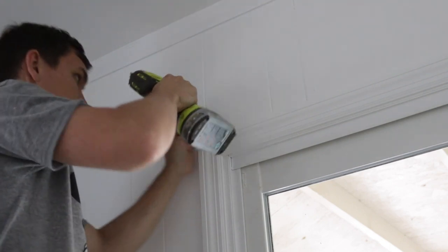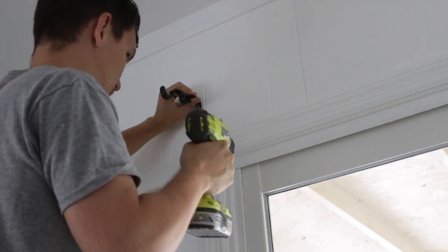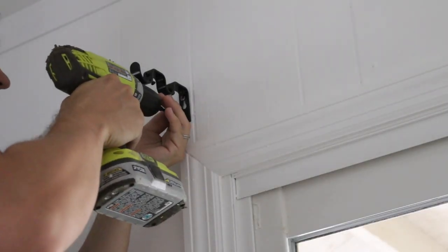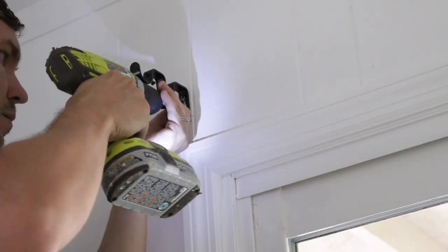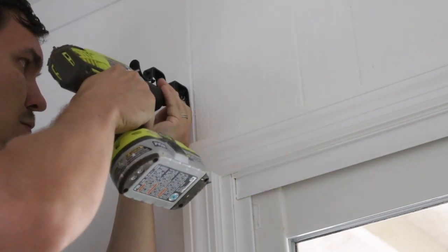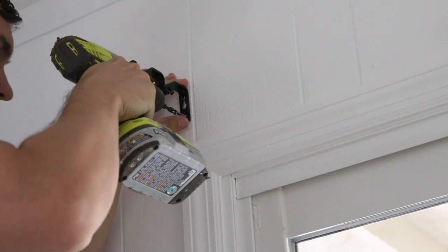Depending on what type of wall you have, you need to buy anchors to install the brackets. But I was lucky and had wood behind this wall, so all I needed to do was secure the bracket with two screws.